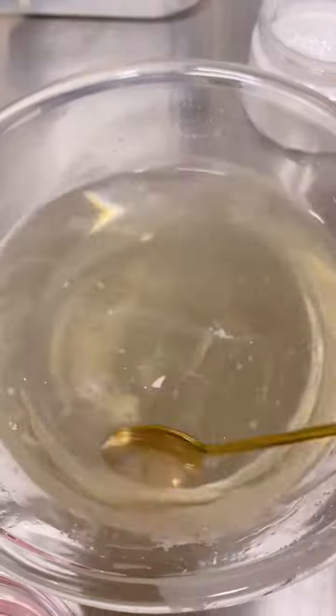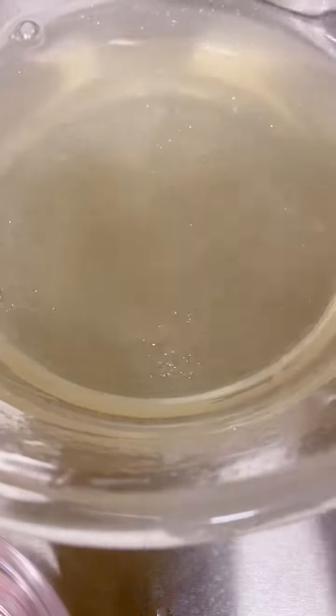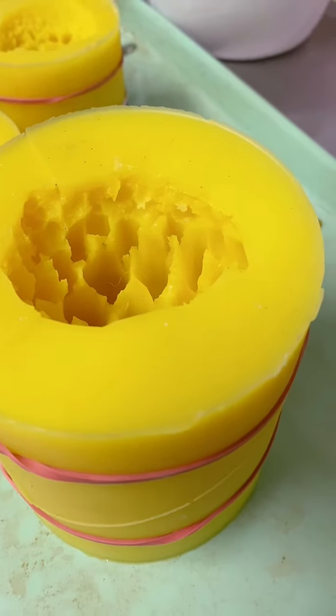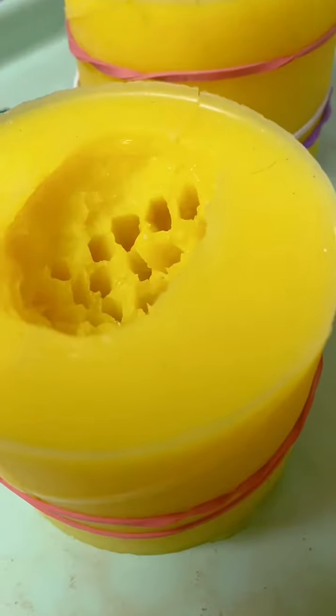Add in about a quarter teaspoon of flash dust, and you can also add in some citric acid and flavoring at this point if you want it to taste yummy. Pour that into your crystal molds — I got these from SimiCakes.com.